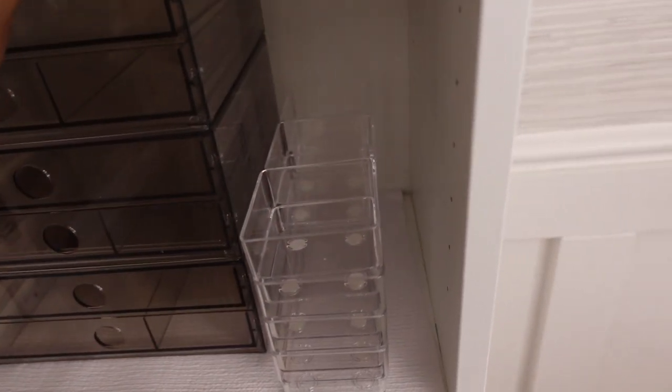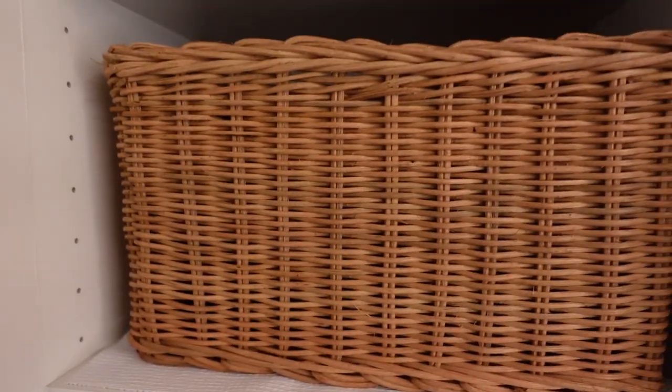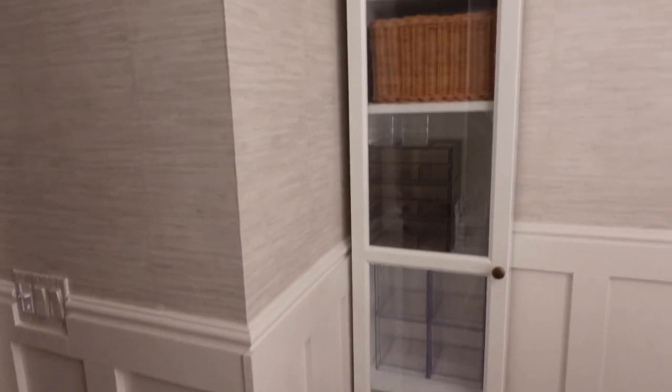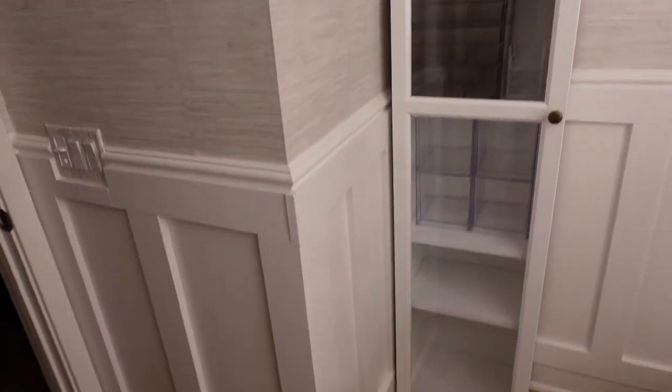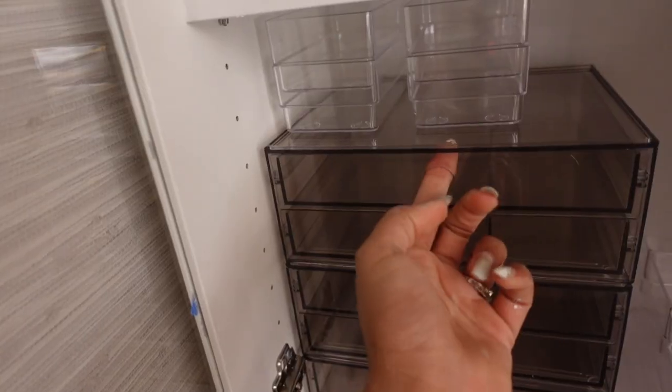These storage compartments — you can do different configurations and they all stack into each other. I got these baskets from Ikea — all my cameras and stuff are in there, and also hair stuff is up there. You guys, this is the cabinet — I'm so happy with this organization. It goes all the way up to the top and it's just incredible. I am so excited to be organized going into the new year. These drawers from Ikea slide open, which will be so much better than currently keeping my makeup in a ridiculous travel bag.